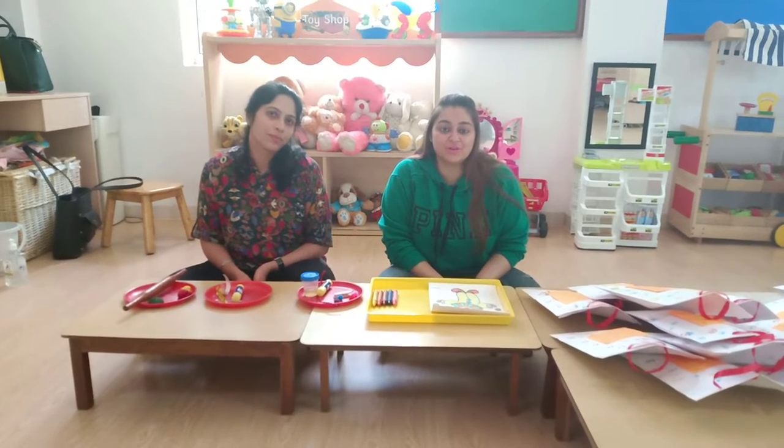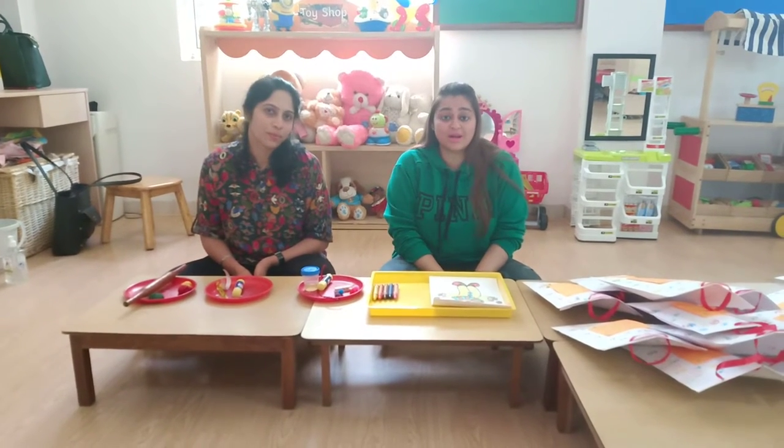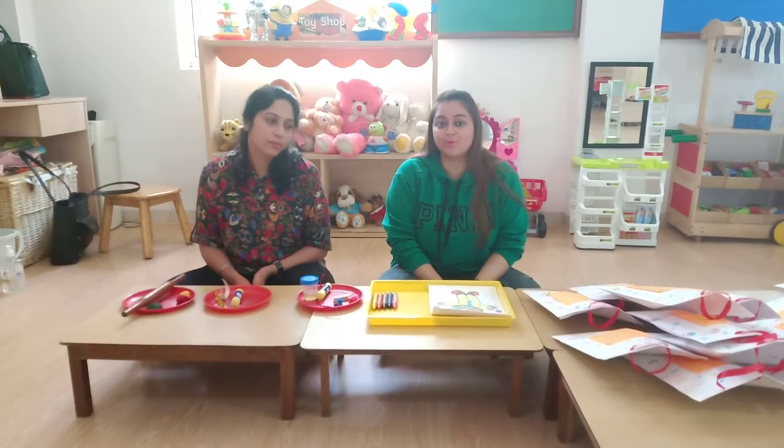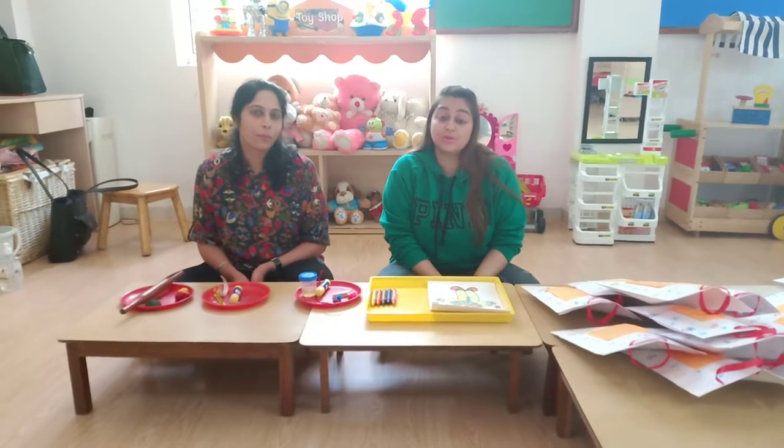Good morning to all our lovely children. We have been missing you all so much in school. In these holidays, Sanyama ma'am and Vidya ma'am have prepared a few activities for you to do at home.